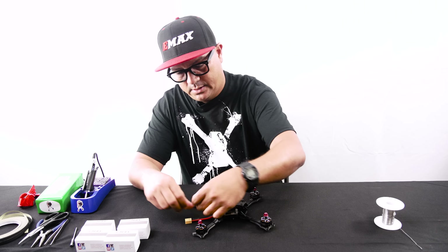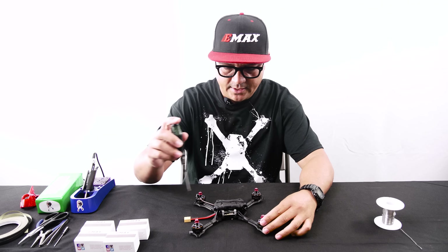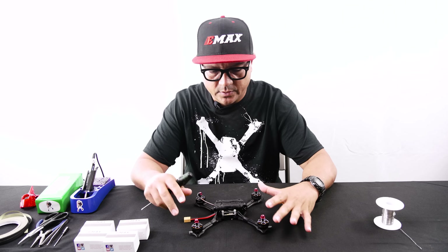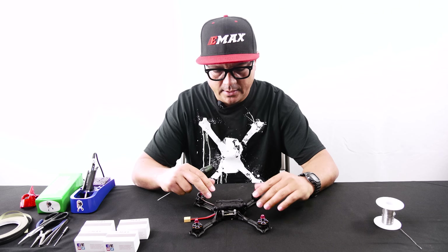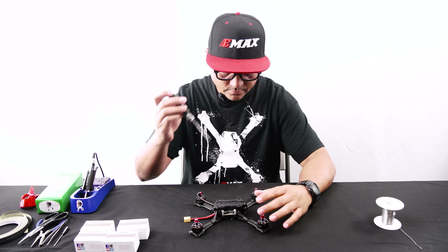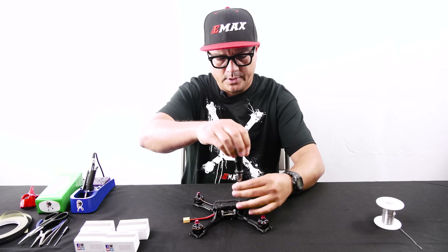First thing I like to do — grab my handy tool — whenever I'm dealing with the motors on the Hawk 5, because of where the stack is located and that top deck, I like to take the top deck off just to free up some space and workspace.